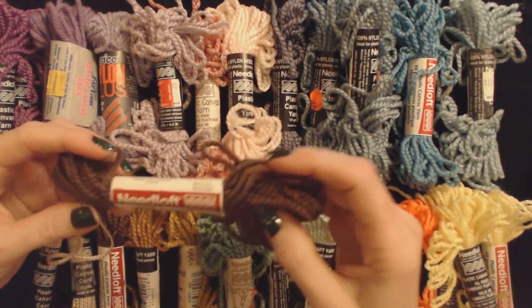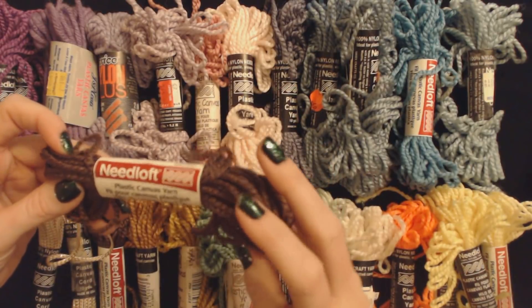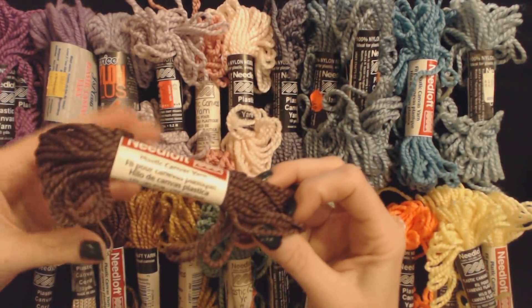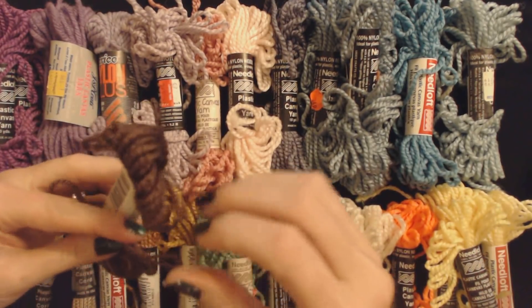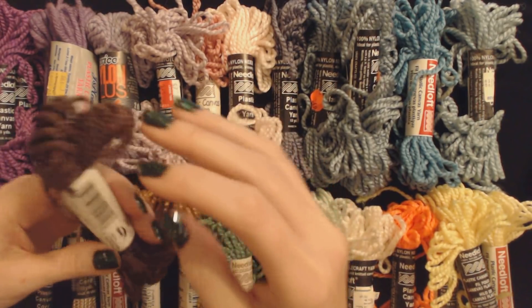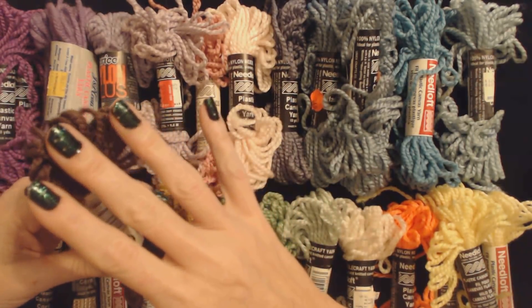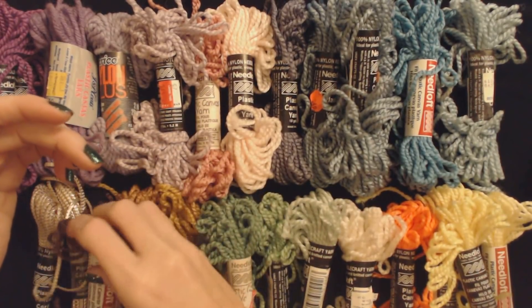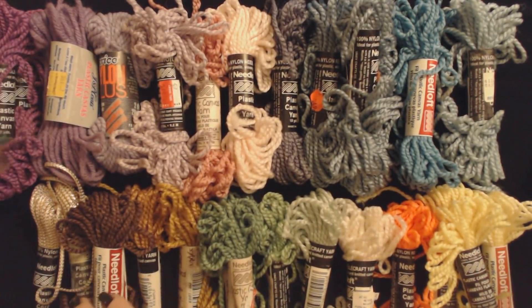And another Needle Loft plastic canvas yarn. Most of these are 10 yards, made of 100% nylon. And this one is another brown, 7-51015. So I'm just going to put it on top of the first brown that we pulled out.